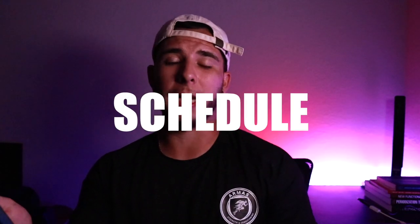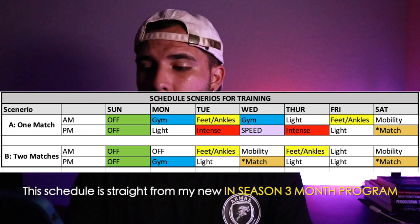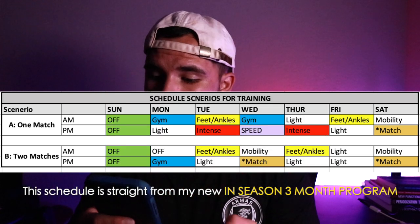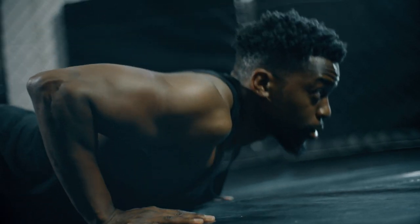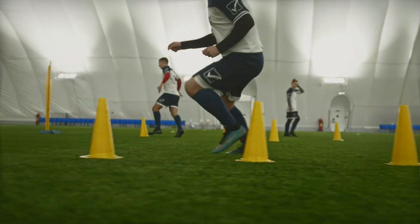First, let's go over the schedule — you can see it on the screen. This is a schedule I created to guide you on what to do during weeks with one game or two games. It comes straight from my new in-season three-month program, which includes a gym session, feet and ankle strengthening, and a speed session. Use it as a guide, never read it verbatim, because everybody's a little bit different. Maybe you had a team training session where you were completely gassed and you can't do a heavy lifting session.